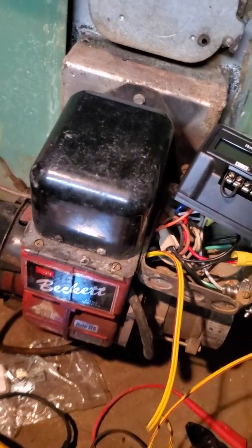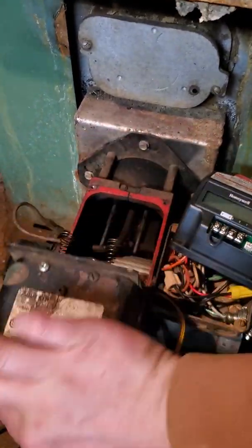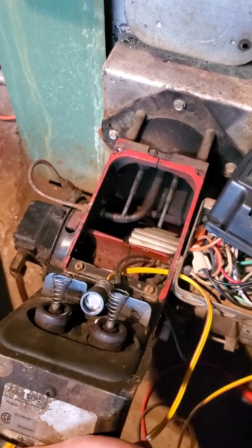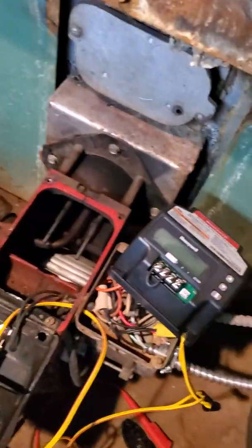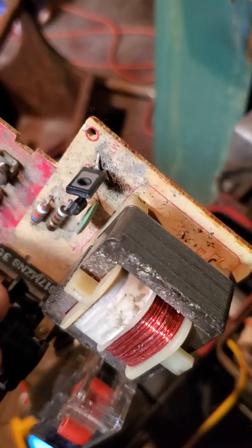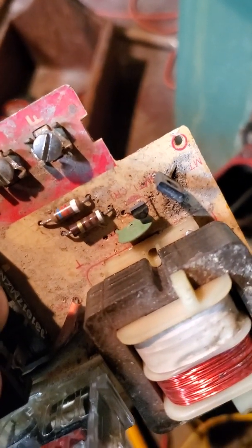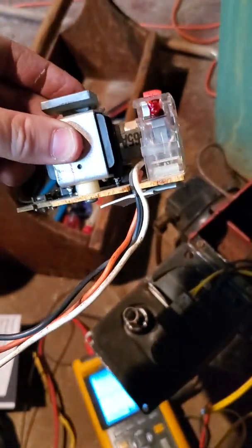So it was clicking on and off. And if I would unplug my CAD cell here - if I would take the eye out - it would work for its 45-second trial lockout with my old CAD cell relay. So here's the old relay. I don't know what went bad. I'm just looking like a transistor maybe went bad. I think that green one's a capacitor, but I'm not sure. The resistances look good, so I might try to repair this guy.